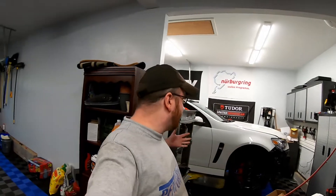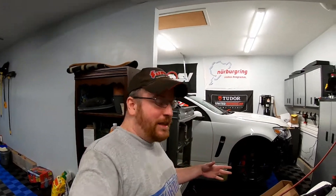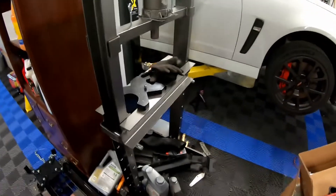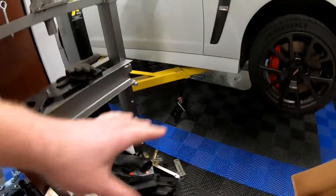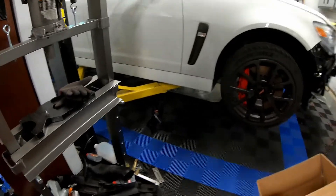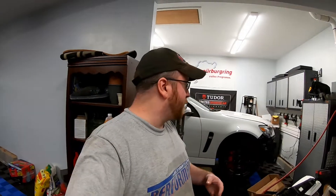Hey guys, welcome back to the channel. Today we'll be working on the SS yet again. As you guys can see, the car is in the air. I do have it supported with the lift and I put jack stands under the arms so it's as secure as it can be. You guys might be wondering what we're gonna be doing today to the SS.